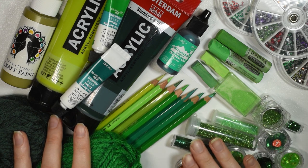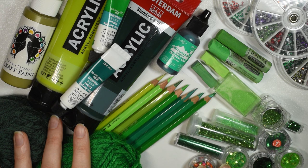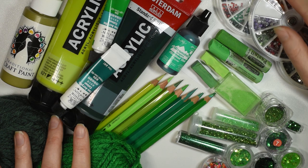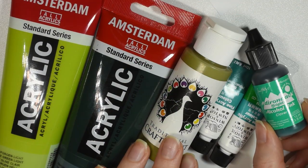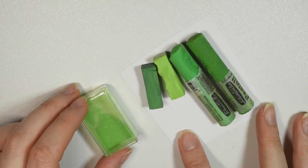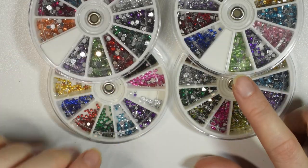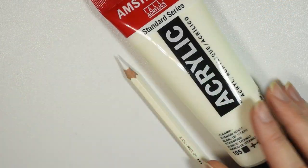In the challenge I include what I would typically use to repaint, plus glitters and rhinestones which I will sometimes use. I actually had a lot of green art supplies and a lot of different tones. Among them I have my watercolor pencils, my acrylic paints, a single bottle of alcohol ink, my chalk pastels, a single glittery mica powder, some different sizes of glitter, and some green rhinestones.